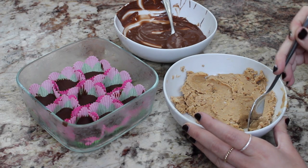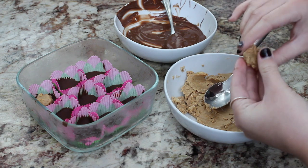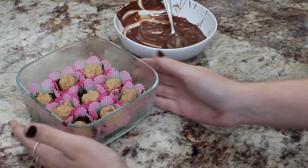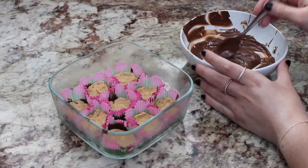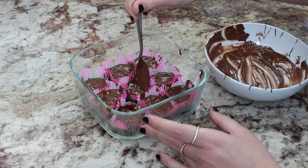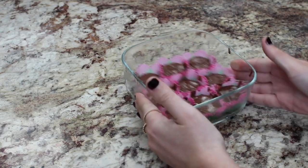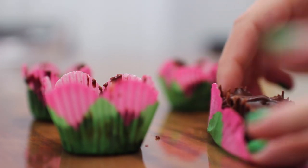Once the chocolate has hardened, we're ready for my favorite part — filling the peanut butter cups! Grab about half a teaspoon to a full teaspoon of the peanut butter mixture; you can add as much or as little as you like. That's the fun part of making your own candy — you can do it to your own taste. Fill them, then flatten the mixture with your fingers so it's easier to cover with chocolate. Grab the remaining chocolate and cover the peanut butter mixture so we have chocolate on the bottom, sides, and top. Make sure all the edges are covered. Give them a little shake, place them back in the fridge until hardened, and they're done. They taste even better than the real thing — the perfect DIY gift for any peanut butter lover!